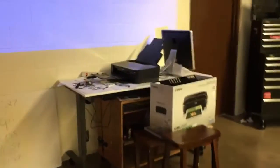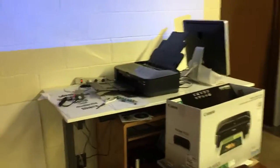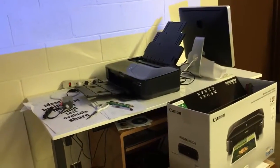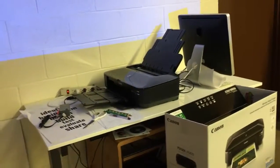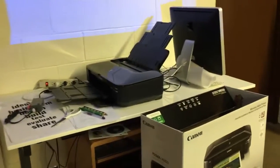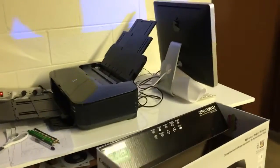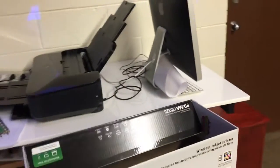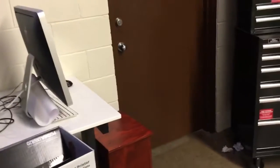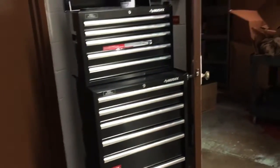I picked up a large format 13 by 19 printer to do small posters and some photography that kids are doing in art class. It's like a photo printer and does a really good job — it was only about $150. I really want a 24-inch wide printer to do posters and designs, but that starts at $1,000 and I don't have that money right now.